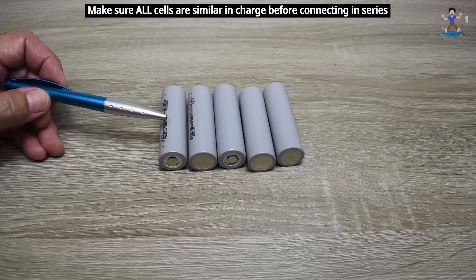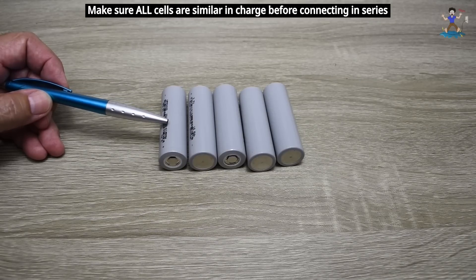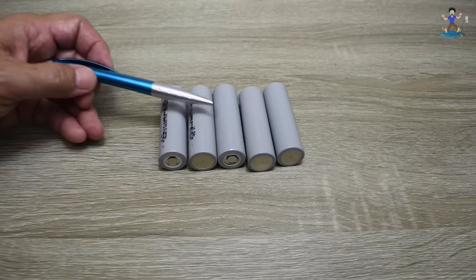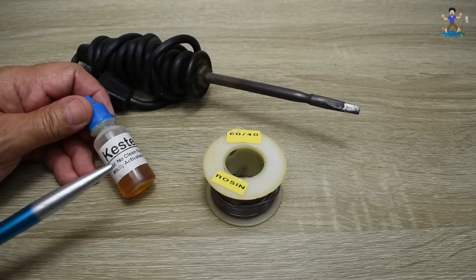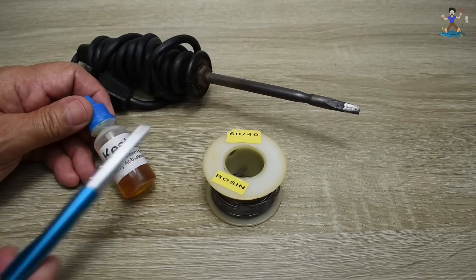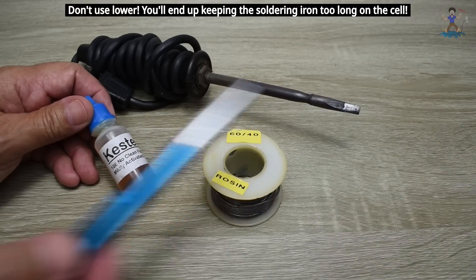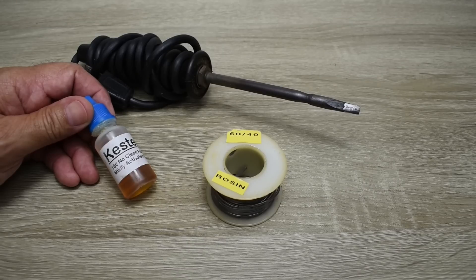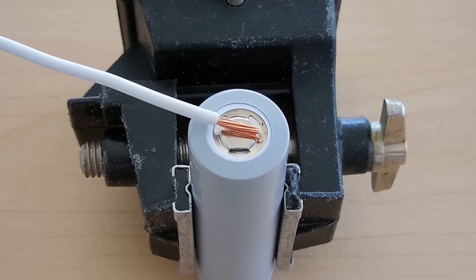So we're going to do this the old-fashioned way using a flat tip 40 watt soldering iron. If you do it properly and quickly you will not damage any of these cells. You're going to need some liquid rosin flux, 60-40 rosin solder, and the 40 watt flat tip soldering iron. Before connecting all the cells in series, I'll show you on one cell how simple it is to solder directly to the cell.